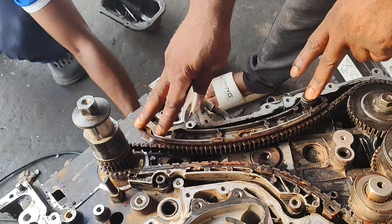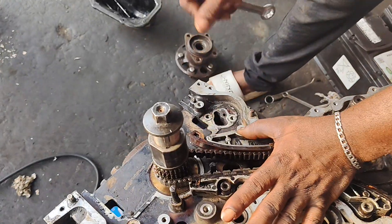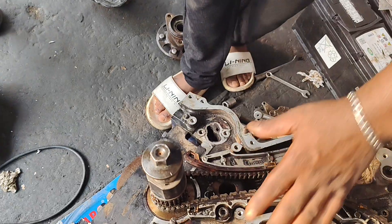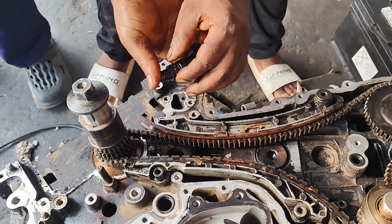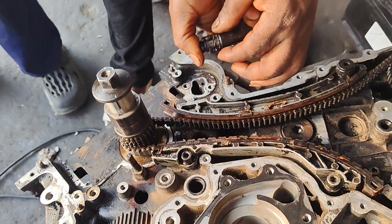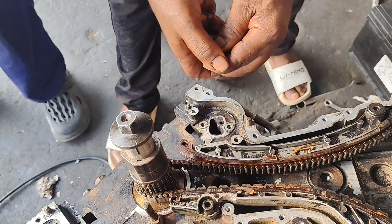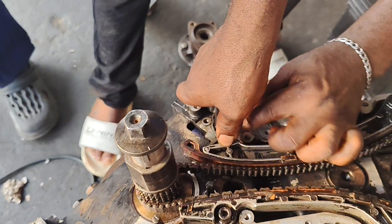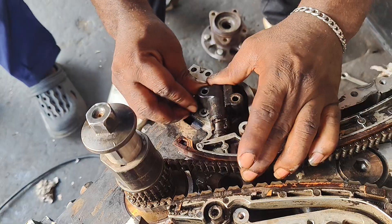We are good to go. I need to install the adjuster. I need to press this one down — the clip — then you press this in, then we install our chain adjuster.